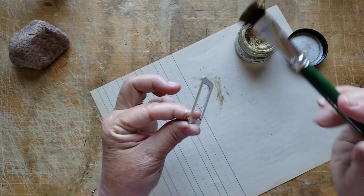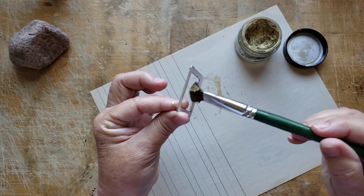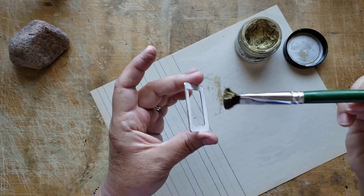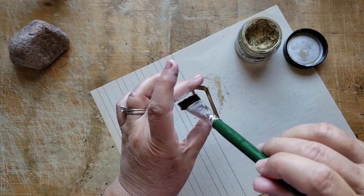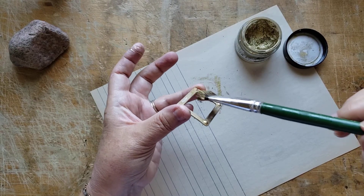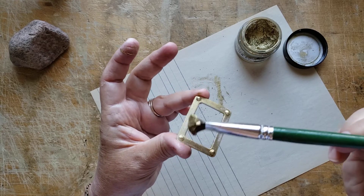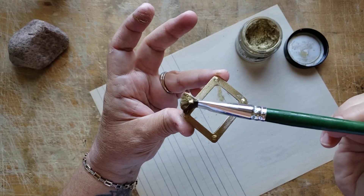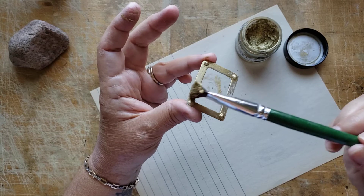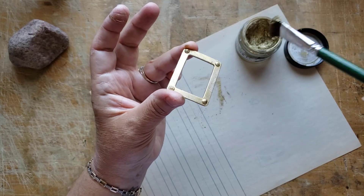There we go. This looks really, really cute. Another thing I did — this film slide frame was a little bit glossy. So before I put the glossy accents on it, I sanded it a bit and roughed it up. There we go. All right. I'm going to get this away and then I'm going to wipe down. I want this really, really far away because I don't trust it.